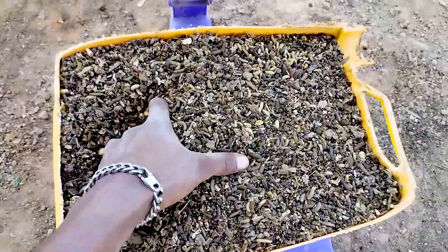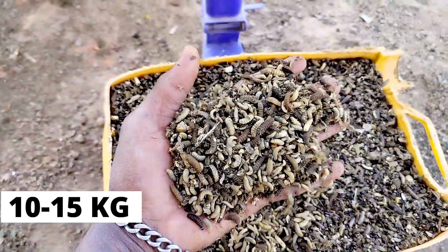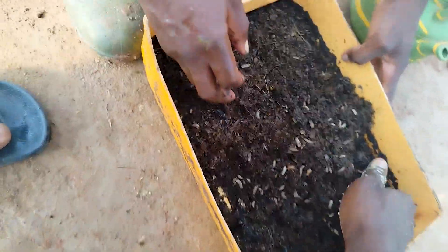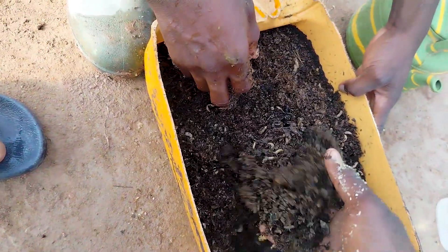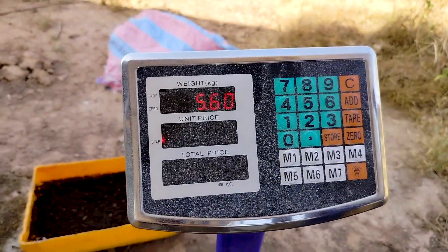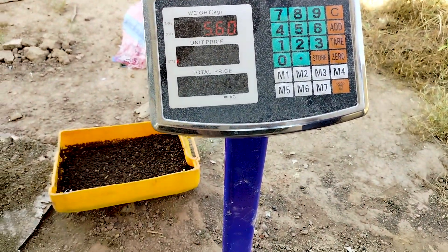Currently, we are producing about 10 to 15 kilograms of fresh larvae a day, but the goal is to produce at least 100 kilograms of fresh larvae daily by January 2023. Once we satisfy our own demand, we'll sell the excess larvae to other poultry farmers.